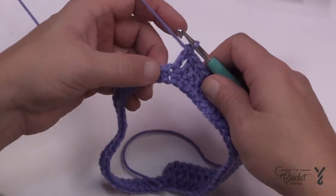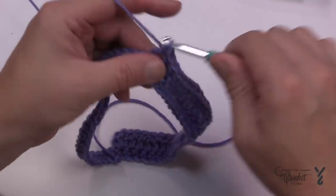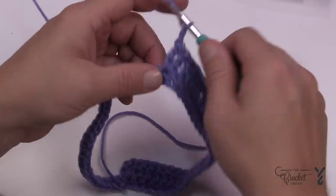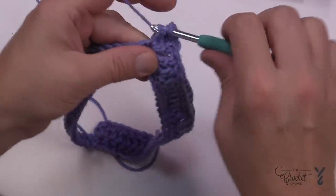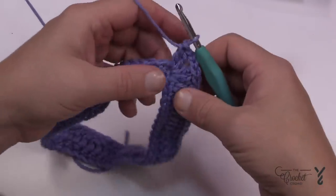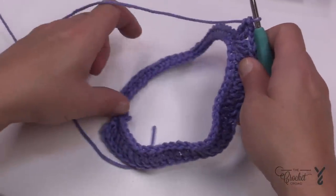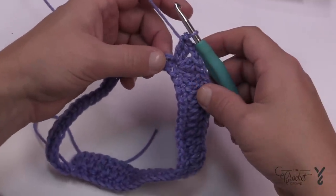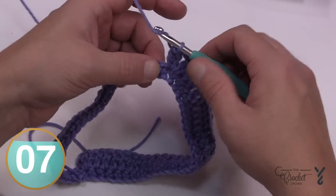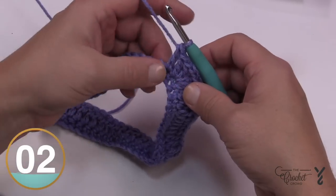Once you confirm 27, the next stitch is going to be the second point. The point is: two double crochet, chain two, and then two double crochet into the same stitch. Then zoom across — there are 27 stitches left before you get back to where you started. You can count them to verify you're even. If it's off by one, it's going to be a problem because the points will not line up.